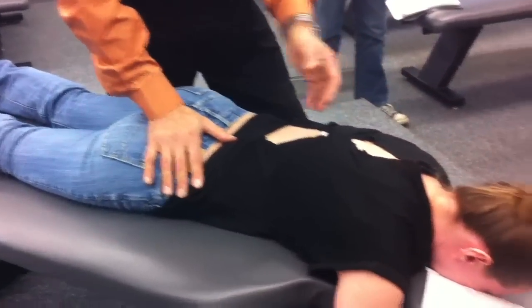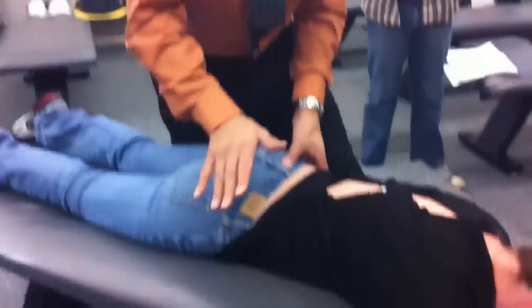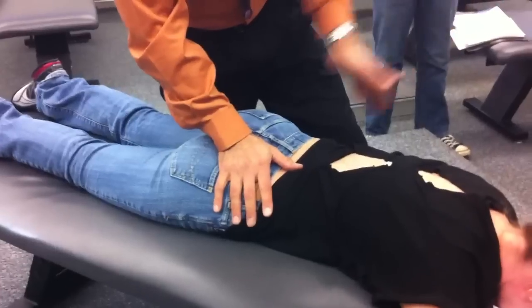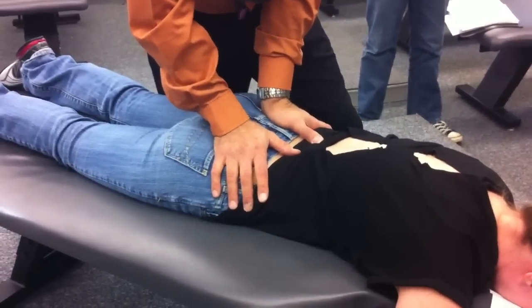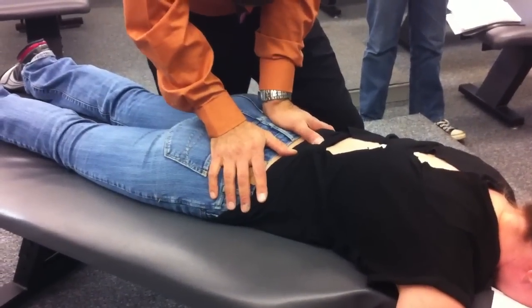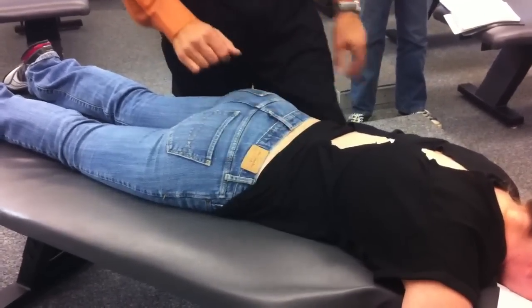Challenge the joint. I'm always asking the patient, 'Do you have any pain, tenderness, or discomfort when I'm doing any of these things?' They'll let me know that. Then stabilize this side, contact here — and again, spring this one: P to A, I to S, and a little bit of medial to lateral. Challenge the joint.